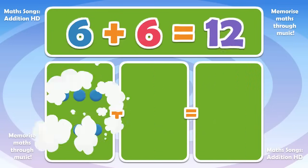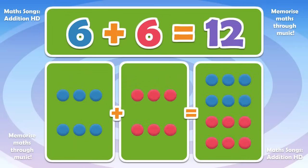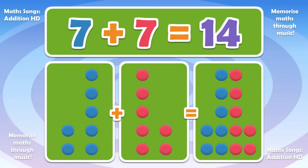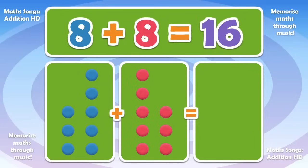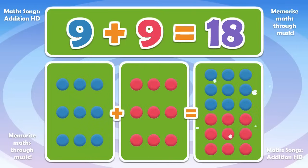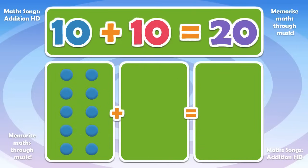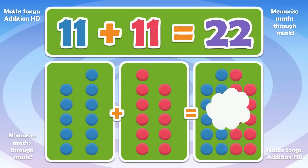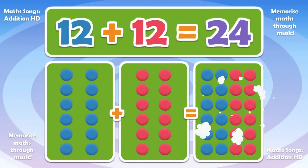6 plus 6 is 12. 7 plus 7 is 14. 8 plus 8 is 16. 9 plus 9 is 18. 10 plus 10 is 20. 11 plus 11 is 22. 12 plus 12 is 24.